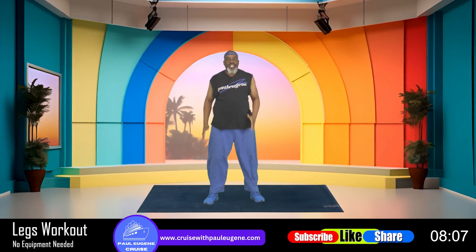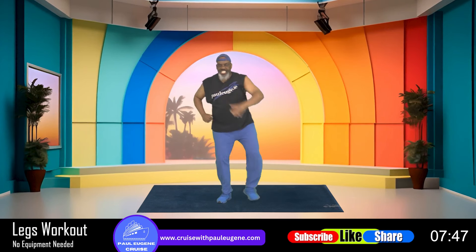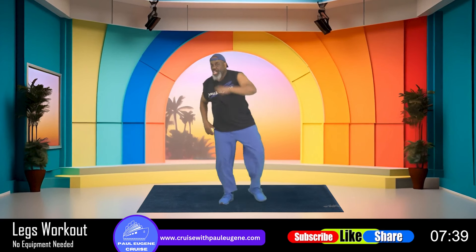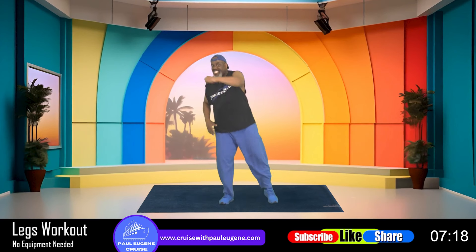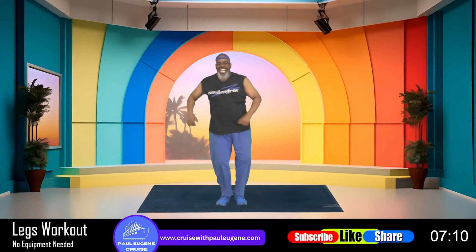Now ladies and gents, what we want to do is lunge side to side — old school aerobic way. Who's up for it? And four, three, and two, and one, we go: eight, seven — lunge side to side — six, five, four, three, and two. Eight, seven, six, five, four, three, and two. I need eight more — come on: eight, seven, work it, six, five, four, three, and two. Let's march it right here.